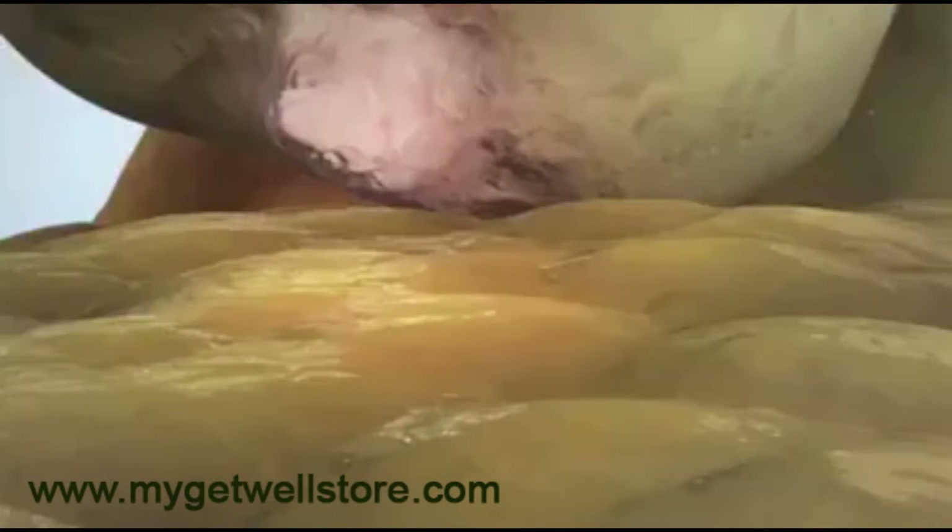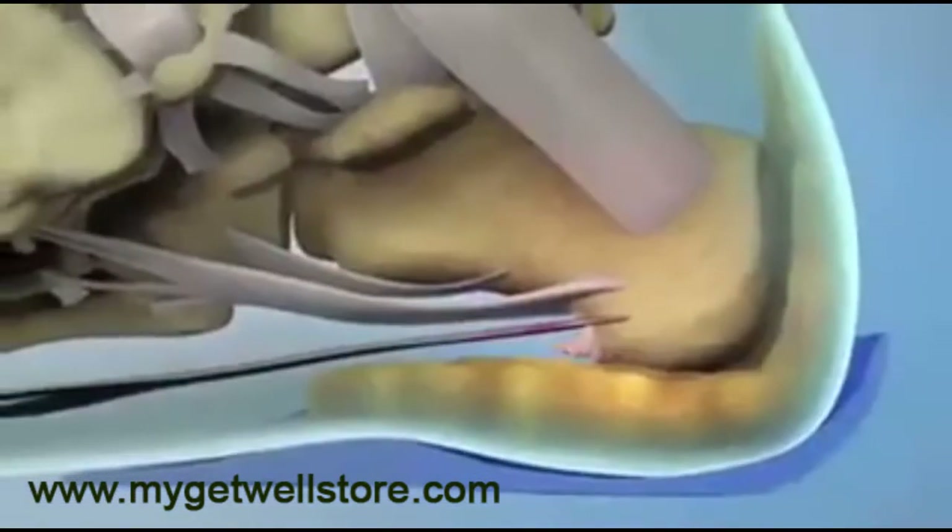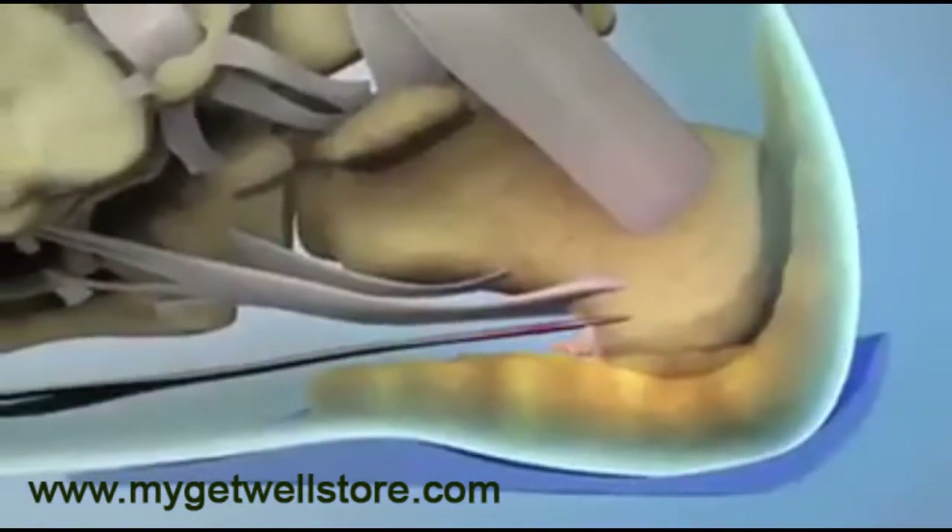Pressure from the fascia bar on the calcaneus keeps the spur lifted off of the painful heel pad even while standing. Thicker walls around the heel area help rebuild the fat pad for fast, natural healing.